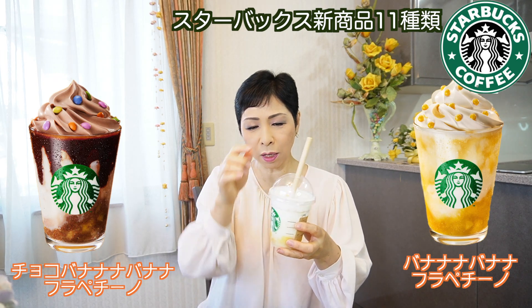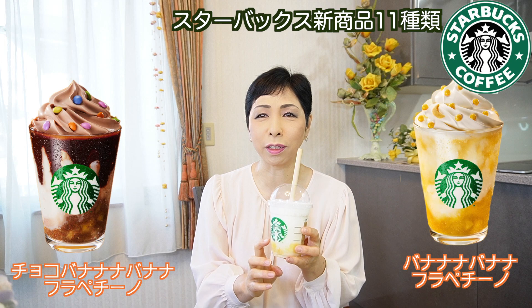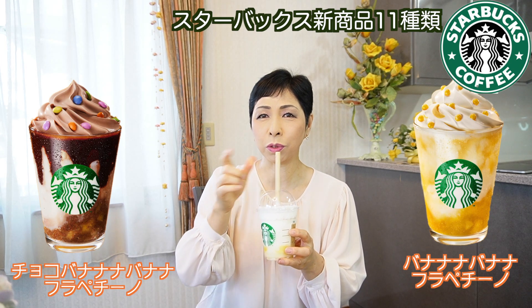トッピングも可愛いバナナナバナナ、そしてチョコバナナナバナナ。こっちがチョコレートで可愛いチョコレートがトッピングされています。どちらも今回はとても可愛らしい感じです。この上に乗っていたチョコレートがバナナ味のチョコレートで、硬い食感がするのでとても美味しいです。中はすごくバナナの果肉が入っていてとてもフルーティー。そっちのはどう？